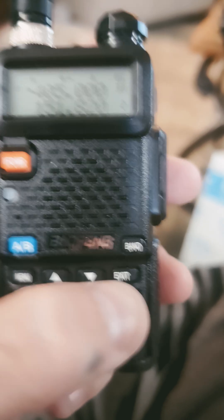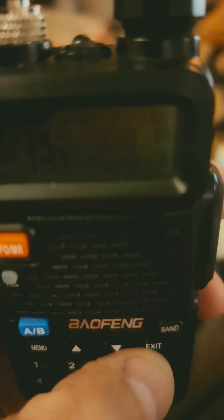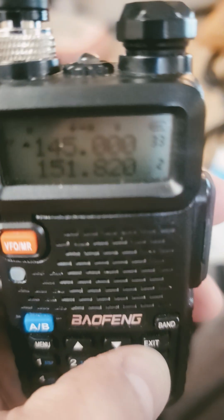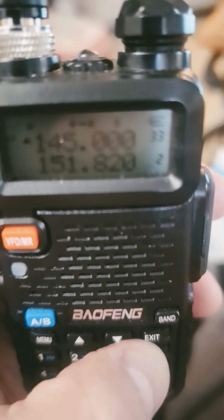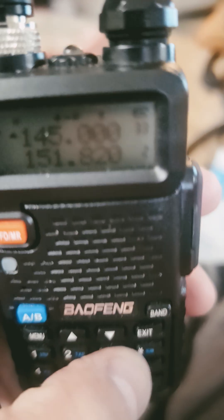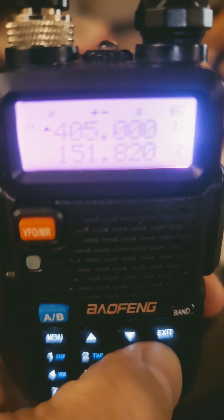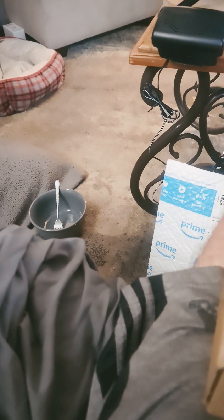On the Baofengs, you hit the pound button and once that goes away it'll put it in reverse mode. So instead of VHF to UHF, it's now UHF to VHF. You do that just like that — that simple.